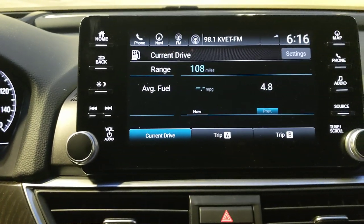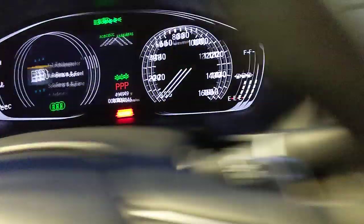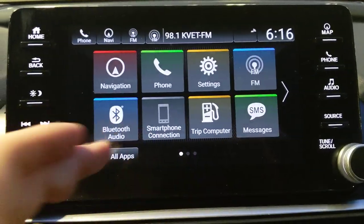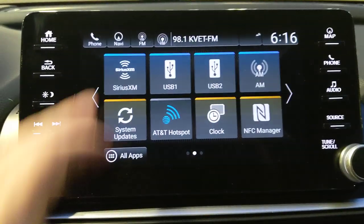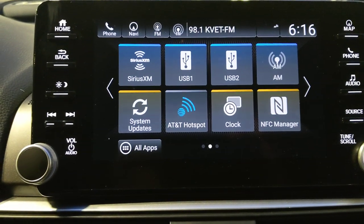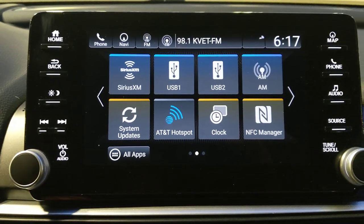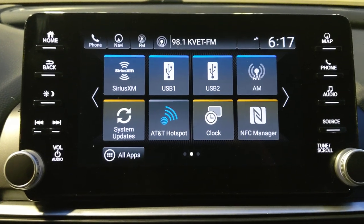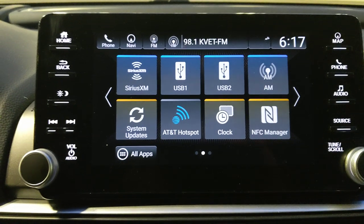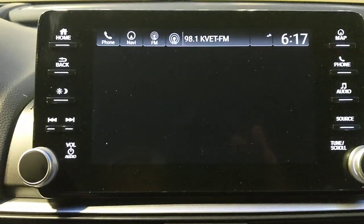The trip computer displays the same info as the digital cluster. The SMS function reads texts aloud. SiriusXM comes with a 90-day trial. The USB input supports thumb drives — most formats work, though occasionally you may need to check formatting. This car also includes a Wi-Fi hotspot, free for three months, then a small monthly fee — this feature is not available on lower trim levels.